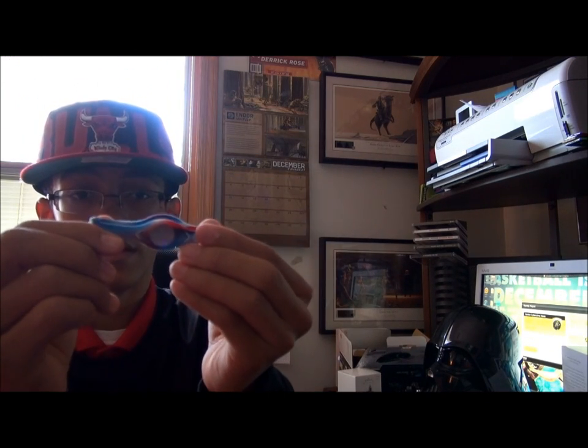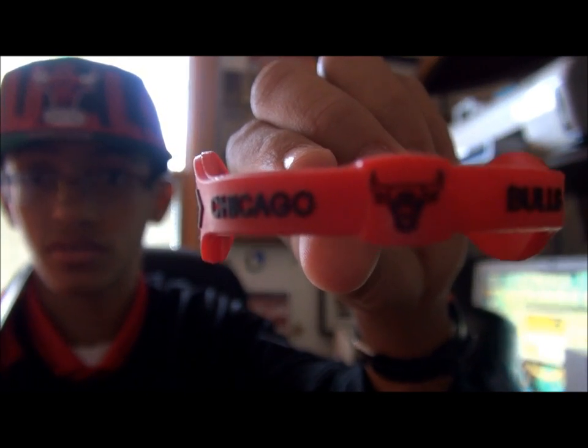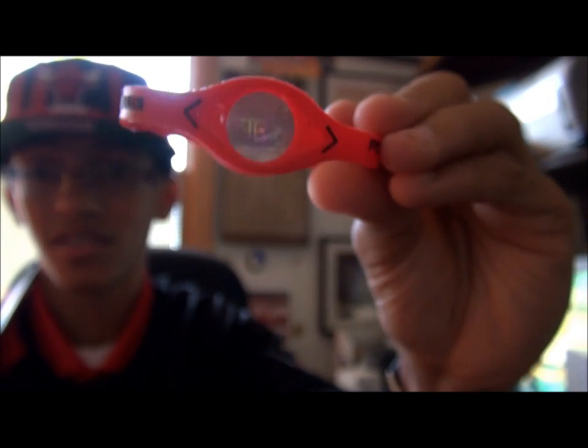Then on my wrist already — let me pull this off so you can see. Got these Power Balances. This is an NBA one. I don't know if they're the official ones, but it feels like it — it's made of thicker material for some reason. And then on my left wrist, Chicago Bulls Power Balance. And also on my wrist, I'm not going to take this off but I'll show you — got a Chicago Bulls watch. So that's all — good, very cool.